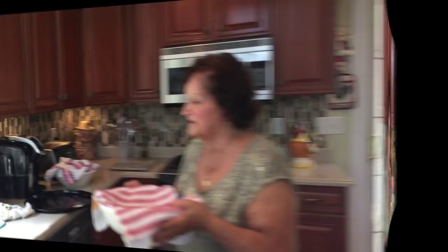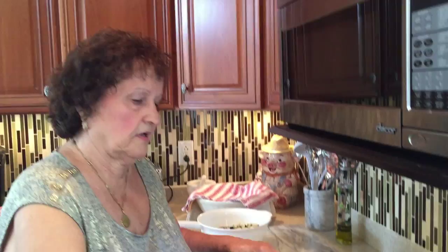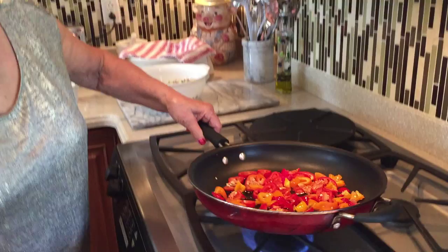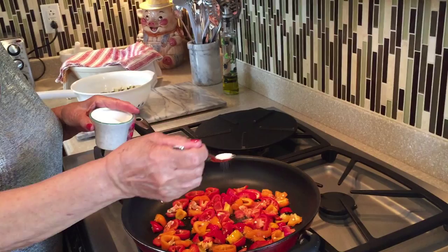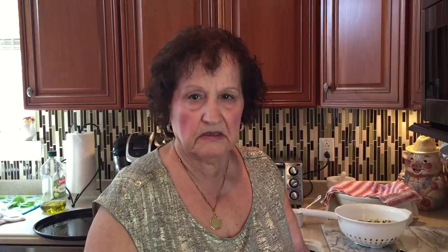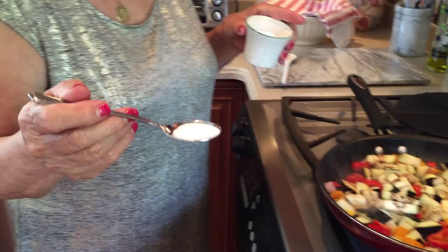Why are you frying peppers? Eggplants to put in the pizza. We make eggplant pizza. I put some onions inside the peppers and garlic — I chopped two garlic cloves. Half an onion. And some salt, just about three quarters of a teaspoon.